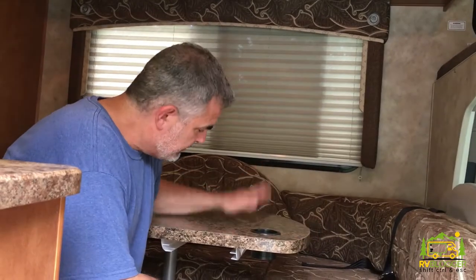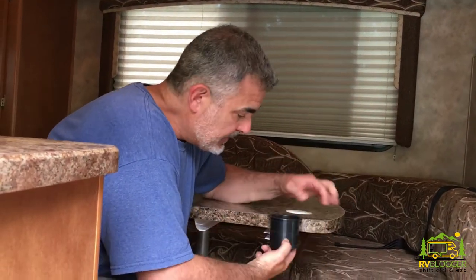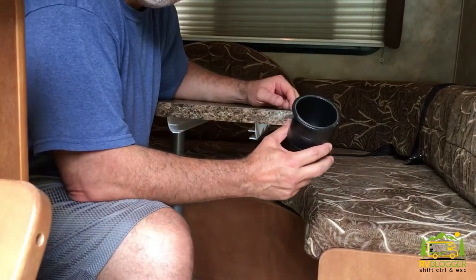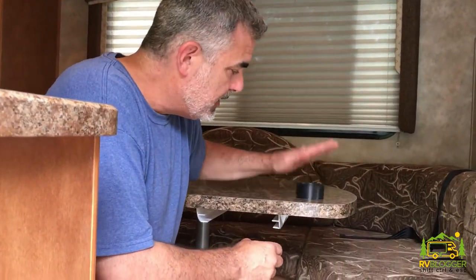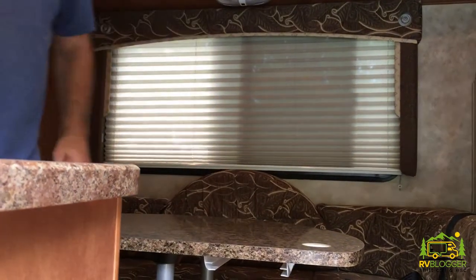We're going to take our brand new dinette table and turn the dinette into a bed, then get Susan to stand on it and make sure it doesn't break. With the drink cup holders, we got these on purpose so they're deeper than the table — they drop below the table level so a drink won't tip over. They're removable, so when you turn your dinette into a bed you can pop these out so it's nice and flat. They also have holes in the bottom so any water can drain out.